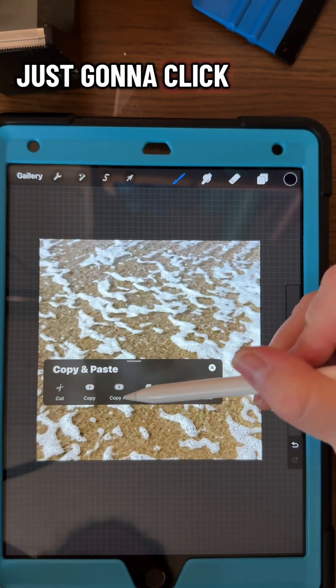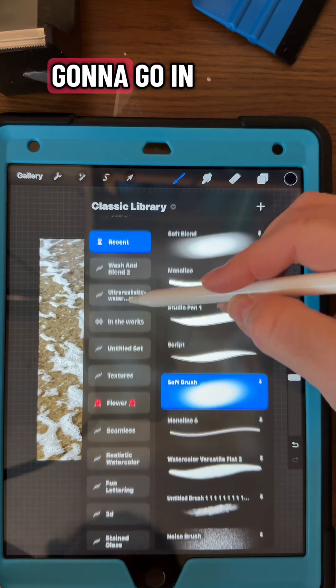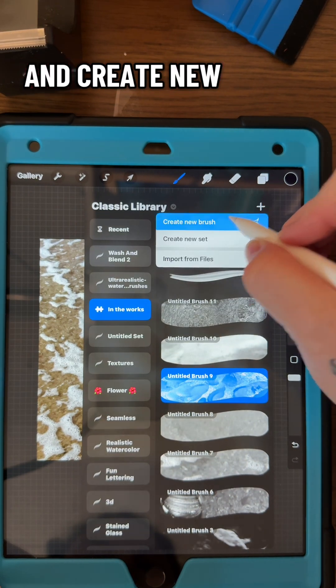I'm just going to swipe down with three fingers and click on copy all. Then I'm going to make a new brush by clicking this little plus sign and create new brush.